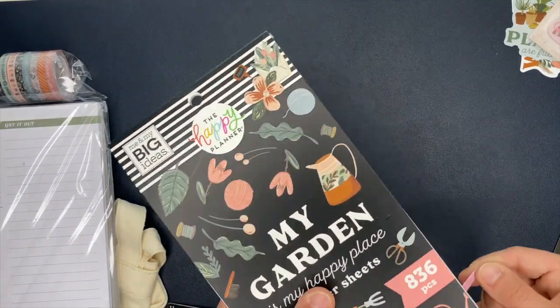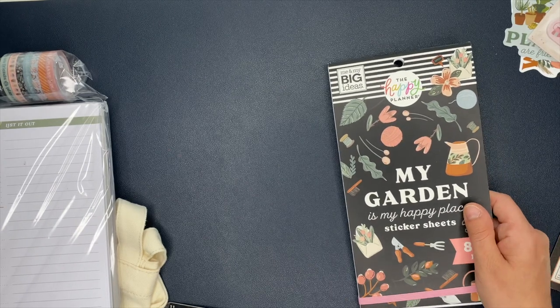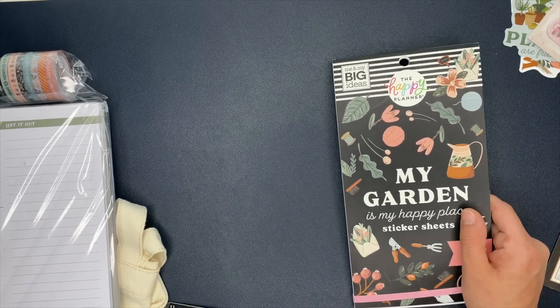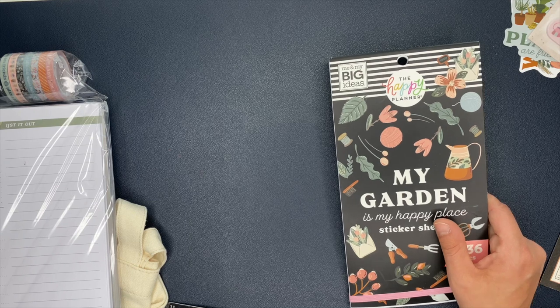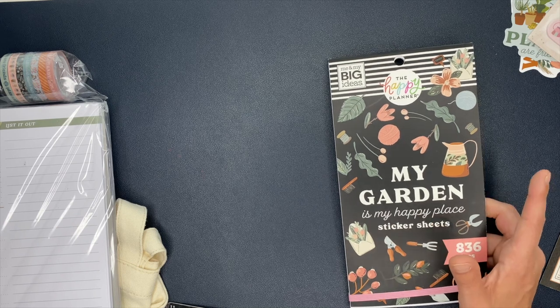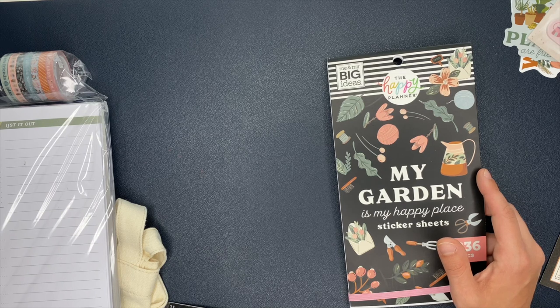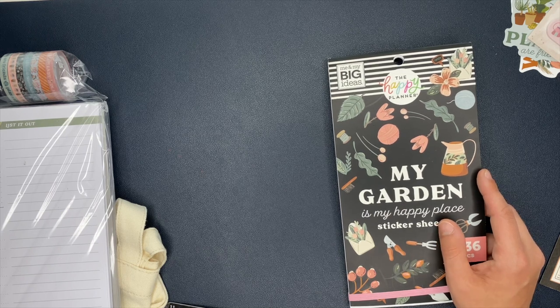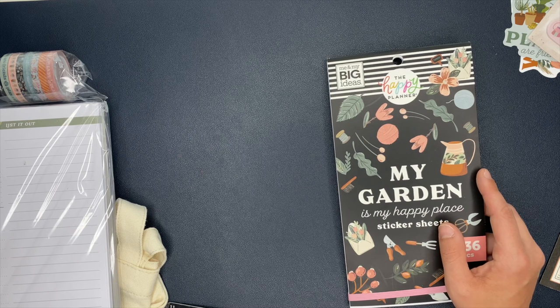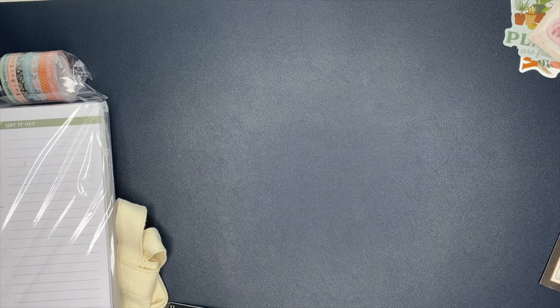By the way, if you want to get a Be Happy Box, I'll tell you that in the past they've all sold out very, very quickly. So as soon as the Happy Planner posts their release date information, immediately set an alarm on your phone for like 10 to 15 minutes before, just so you have time to get ready to order. If you're at work or something like that, you want to make sure you don't forget, because I guarantee it will sell out. This is a really, really good box.